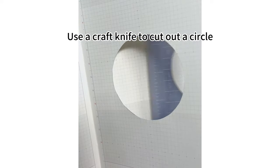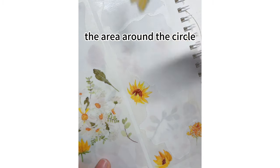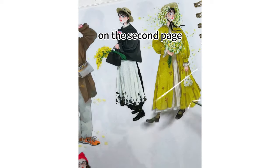Use a craft knife to cut out a circle, and place the floral tape to fill the area around the circle. Cut the tape along the shape of the circle, leaving some pattern on the second page.